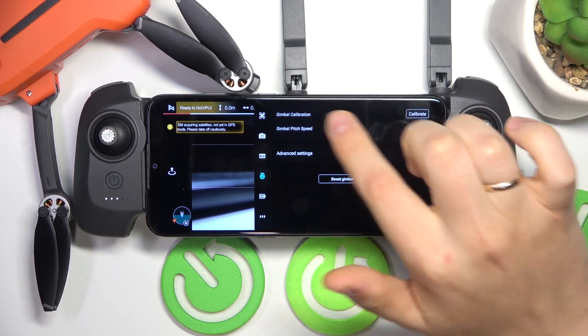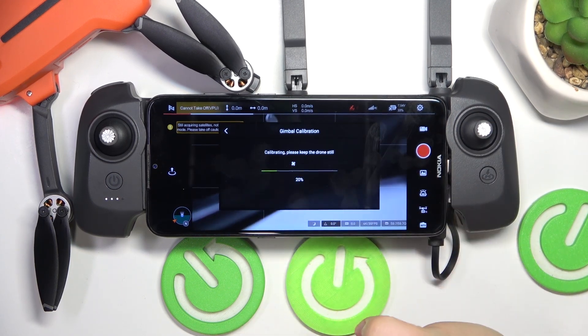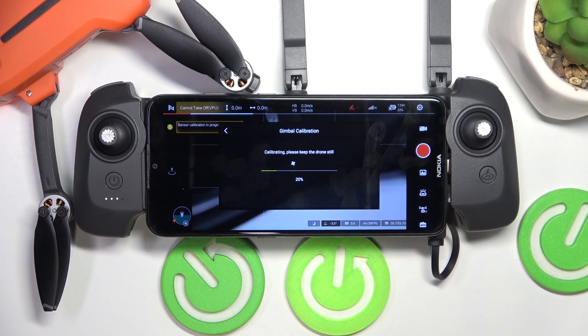You'll find the gimbal calibration option in front of it. Press the calibrate button, then press start, and now just wait for the automatic gimbal calibration to be performed.